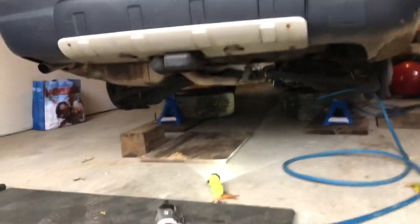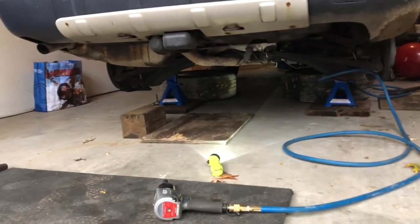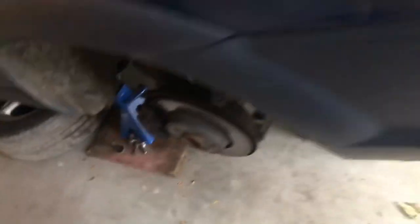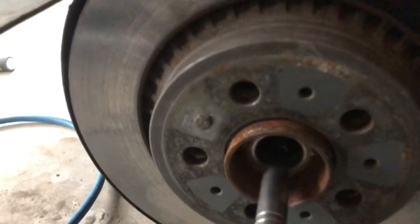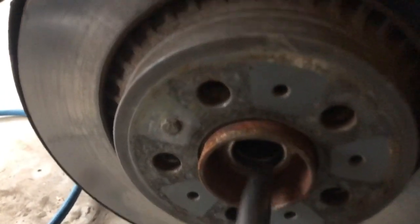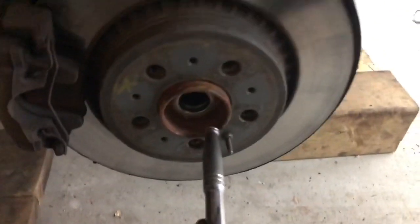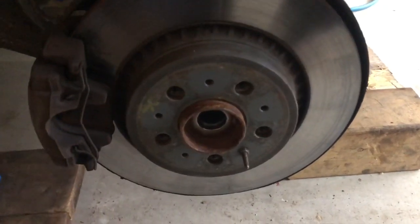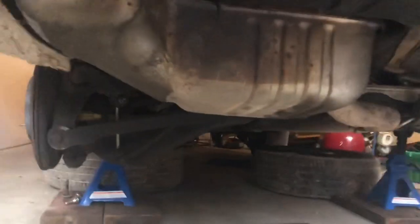Step one is to jack the car up nice and high because you'll be working underneath it quite a bit. Step two is to remove the axle bolts — I've removed mine already, they're 14 millimeter and come out relatively easily. Once you've done that, verify that the axles actually move by simply inserting anything into the hole and moving it. Both sides move here, so there won't be any issues with the shaft stuck in there.